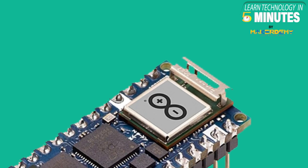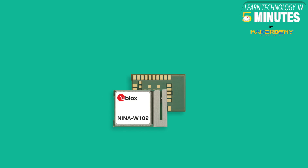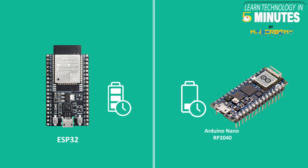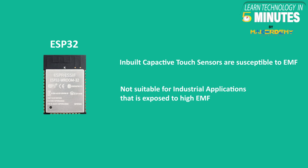Third, Arduino Nano RP2040 has an ESP32 on board — yes, it is true. There is an ESP32 inside the Nina W102 U-Blox module. Fourth, if power consumption is your main concern, then go for ESP32 as it has ultra-low power management features. Fifth, it should be noted that ESP32's inbuilt capacitive touch sensors are susceptible to electromagnetic fields, so it is not ideal for industrial environments with lots of electromagnetic interference.